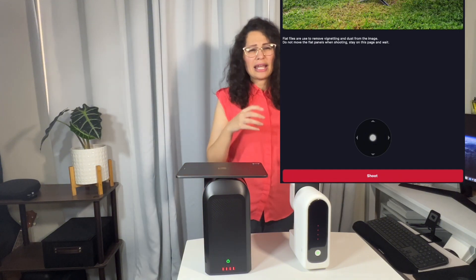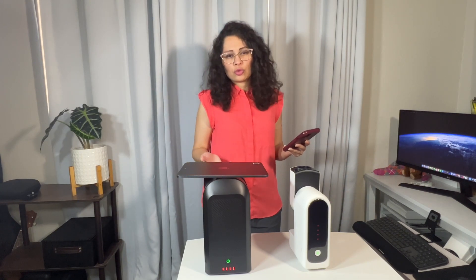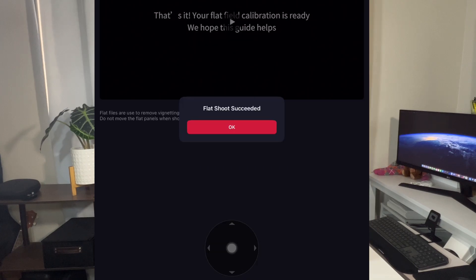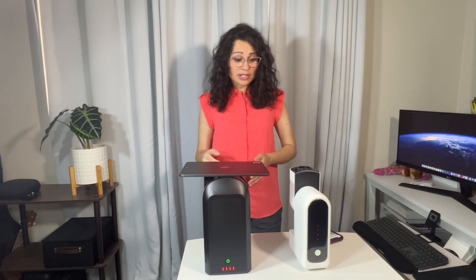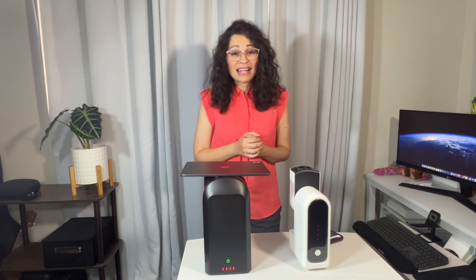It only takes a few seconds. You're going to hear three clicks because this has different filters — the IR cut filter and the light pollution filter. Once that's done, it will tell you if it was successful — it'll say 'flat shoot succeeded.' That's it. You can do the same process for both your S30 or your S50, and that's all you need to do.